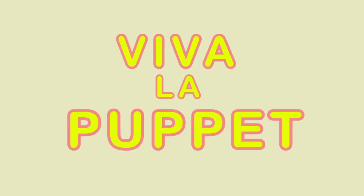Hi, my name is Michelle and I'm from Viva La Puppet. I'm a puppet designer, builder, and puppeteer. Every day I get to make puppets, so I thought it'd be pretty cool if we made a puppet together.